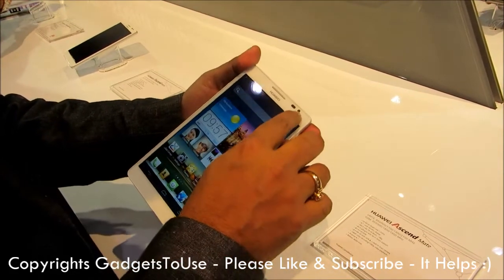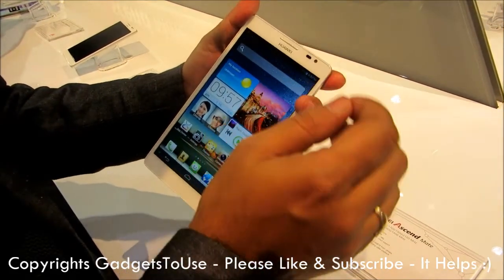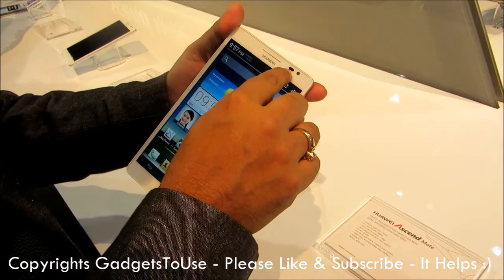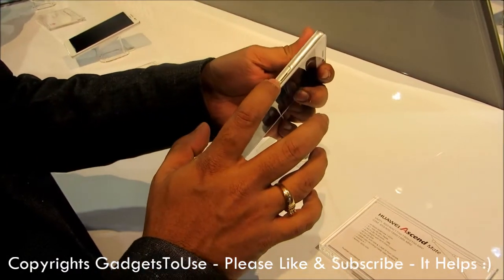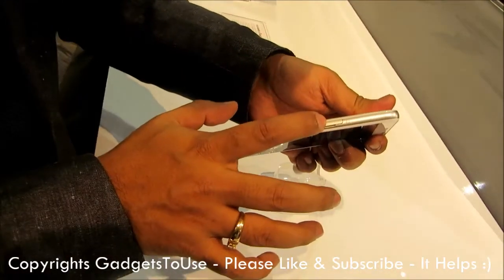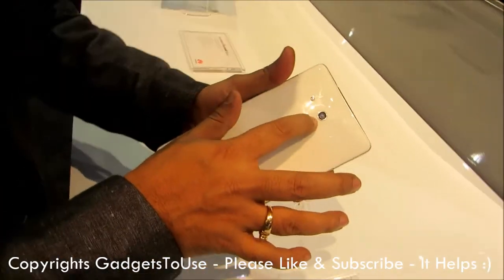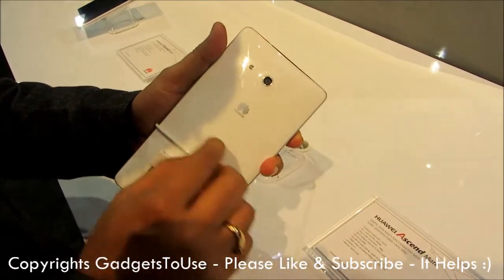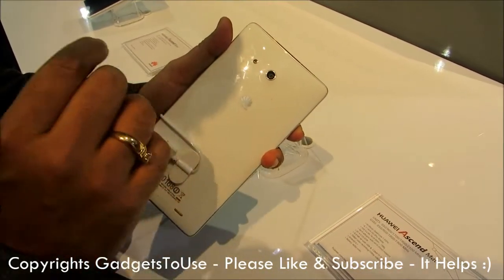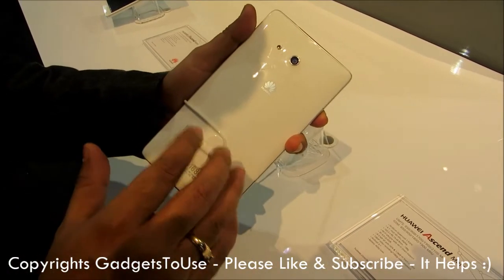If we talk about the camera, here we have a 1 megapixel front camera and we have a proximity sensor here. Here is the earpiece. Here we have a slot for the SIM card or for the microSD memory card. On the back side we have an 8 megapixel camera with LED flash and autofocus.